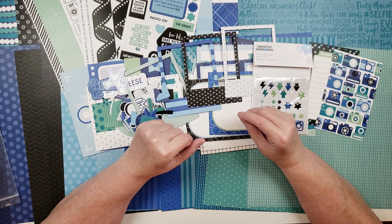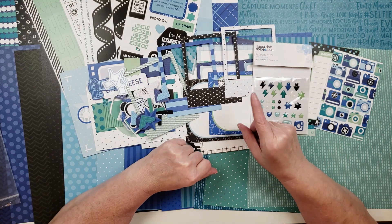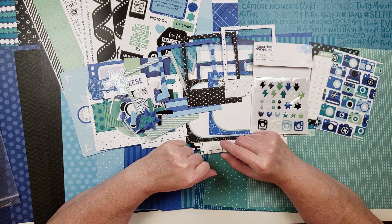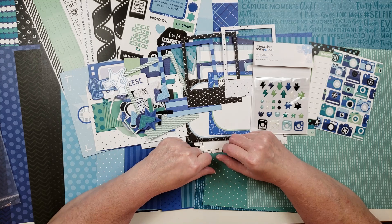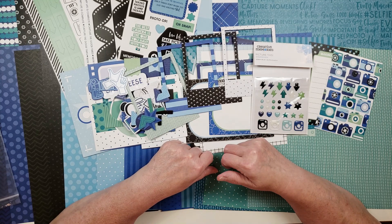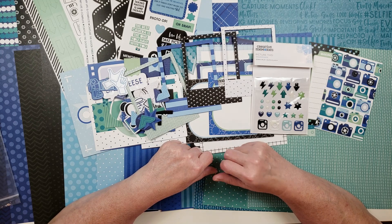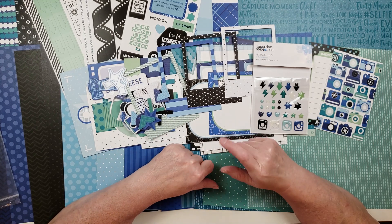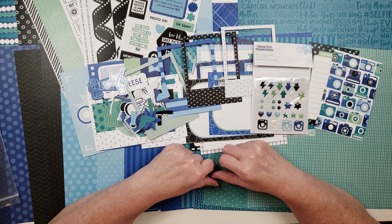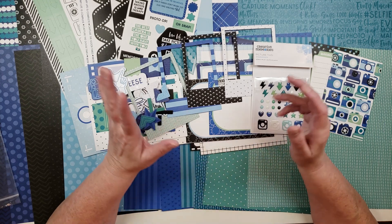That's all I have for this haul — I hope y'all had as much fun as I did looking through all this stuff. If you want to shop at Creative Memories, I would love for you to shop with me. I have a link in the description below. That's all I have for you today, so stick around if you want to see Bella and Lily Bell. If you liked this video please give it a like, and please subscribe if you'd like to see more videos.